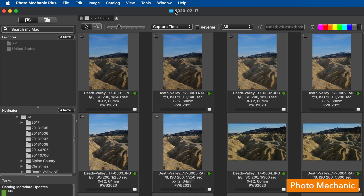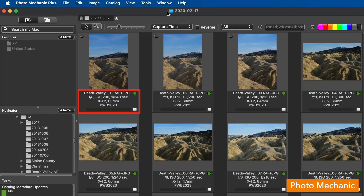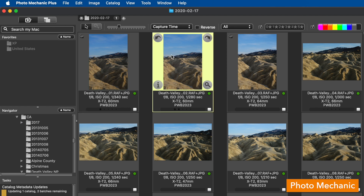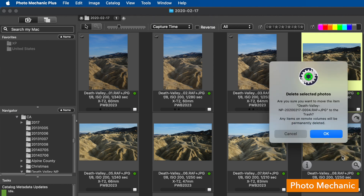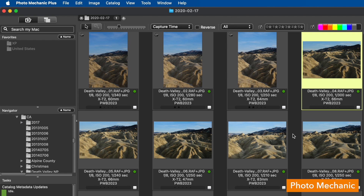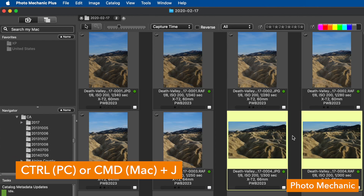When editing in Photo Mechanic, make sure you're viewing the combined pairs. Go to View and set combined images. You'll see 'RAW plus JPEG' for each image in the info bar. Now whenever you're doing ratings, adding captions or keywords, or even deleting files, that'll be applied to both image formats. If you ever want to unpair them — like if you want to delete some JPEGs but keep the RAW files — you can do that with the hotkey Control (PC) or Command (Mac) plus the letter J.